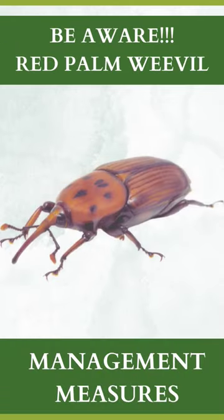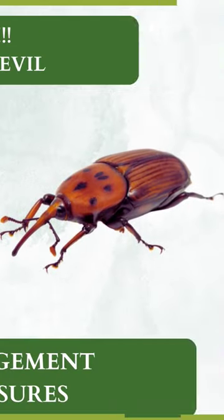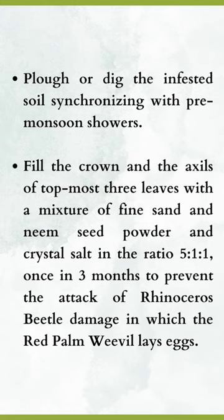Be aware. Red palm weevil management measures. Plow or dig the infested soil synchronizing with pre-monsoon showers. Fill the crown and the axles of the topmost tree leaves with a mixture of fine sand and neem seed powder and crystal salt in a ratio of 5:1:1, once in 3 months, to prevent the attack of rhinoceros beetle damage in which the red palm weevil lays eggs.